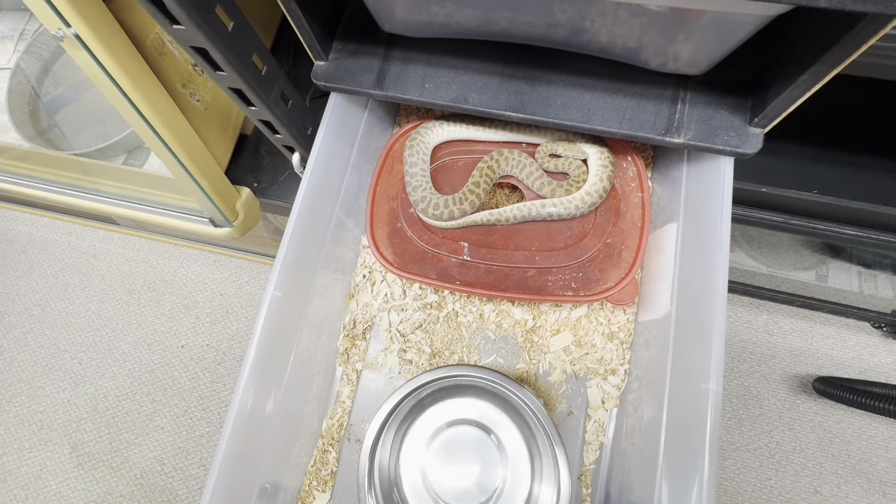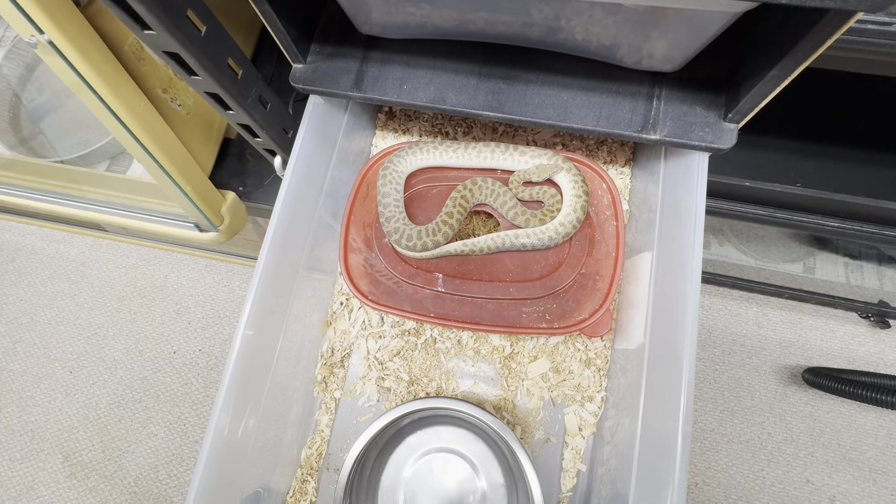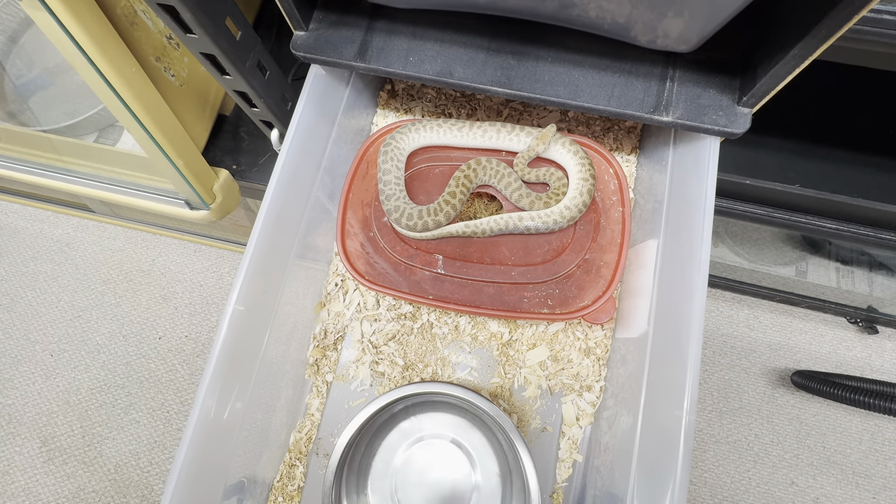That's just a quick update on the children's pythons. They're an awesome little species. I'm excited to bring some more to you guys. Thanks. Bye-bye.